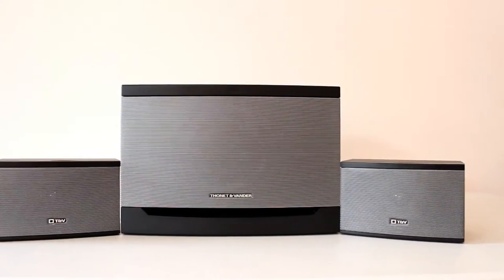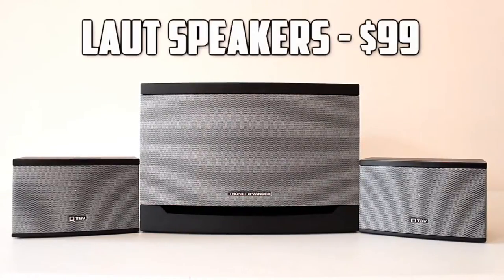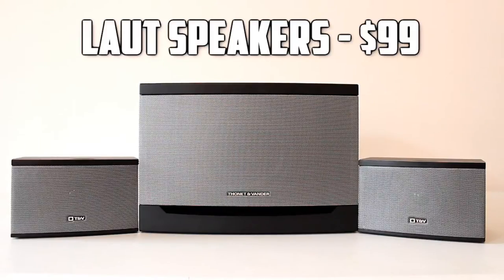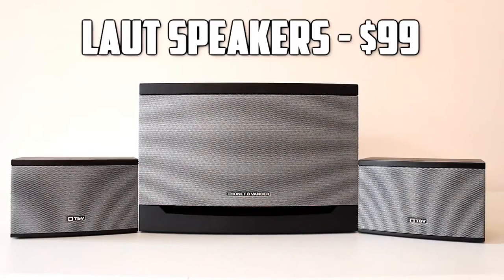Hello guys, what is up? It is Cameron back once again bringing you guys a new review. Today we're going to be reviewing a speaker system that comes to us from Thane and Vander, and this is their LOT speaker system. It retails on Amazon for $99.99, so if you're interested in checking it out, visit the link in the description down below. But without further ado, let's go ahead and jump right into this review and I'll tell you if these speakers are worth your money.